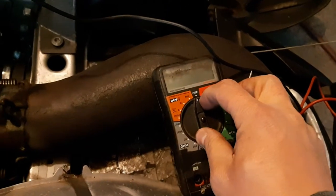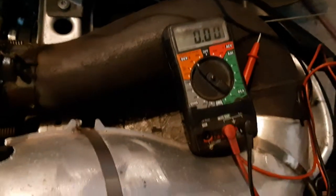You just need a multimeter — this is a cheap one from Canadian Tire, but it works.